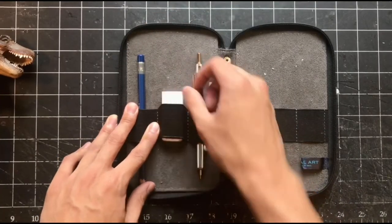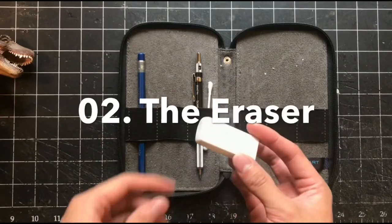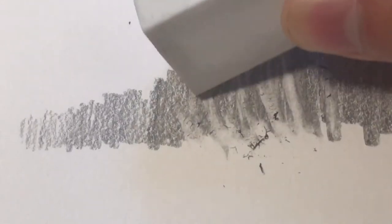Essential tool number two: the eraser. Think of an eraser as a tool that grants you the ability to simply take away graphite. Sure, an eraser can easily hide the evidence that you drew anything, but it can also help you draw anything. I recommend getting a dedicated drawing eraser. I avoid using the erasers on the end of pencils, and I opt for plastic polymer erasers like these.